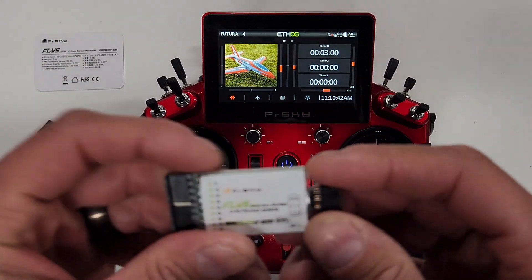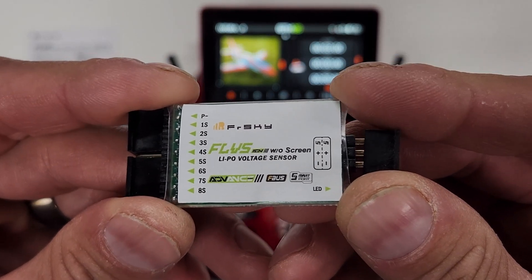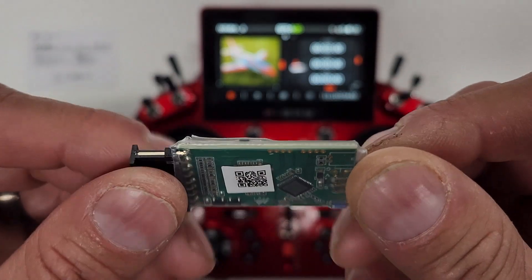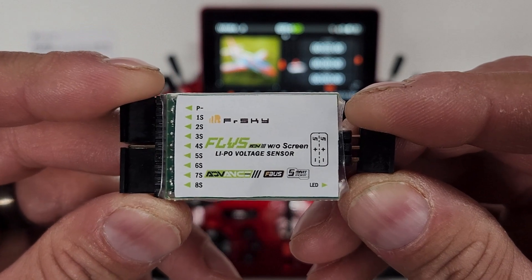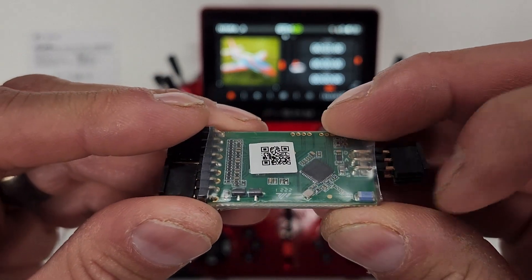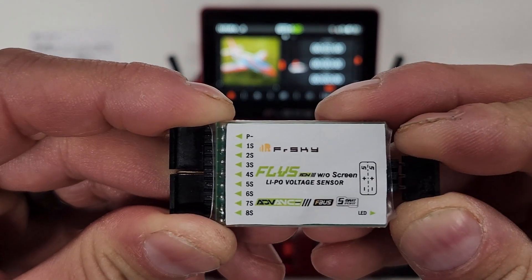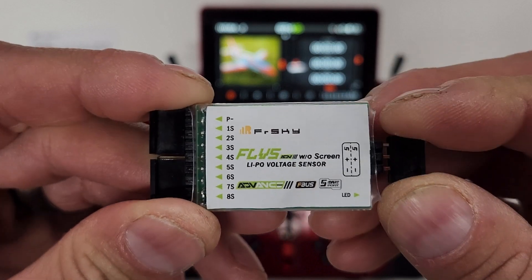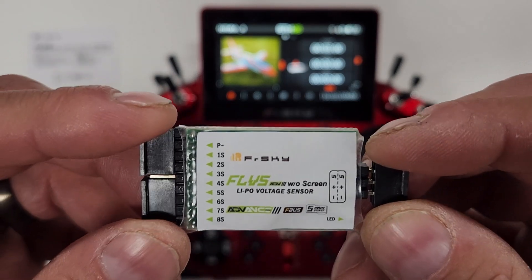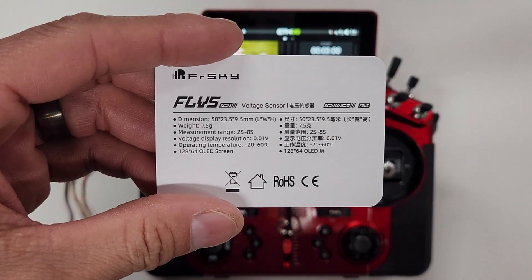So we're going to go ahead and get started. This is the FLVS LiPo voltage sensor, part of the new advanced series which supports F-bus and S-port. This one supports all the way up to an 8S battery. There are no buttons or anything you have to do to get it to link up. I purchased this on the FrSky Amazon store because it was quick and easy, and the sensor ran me about 20-some change in US dollars.